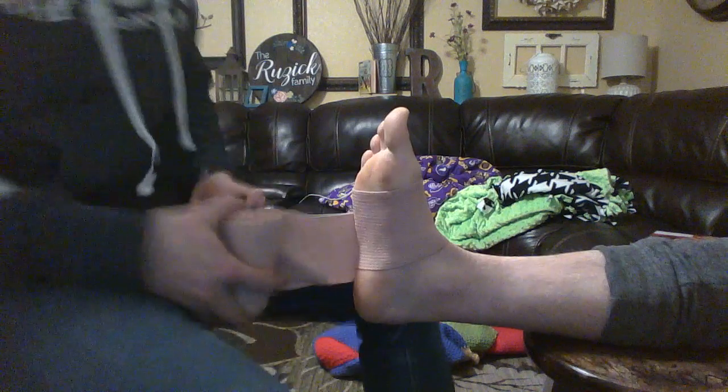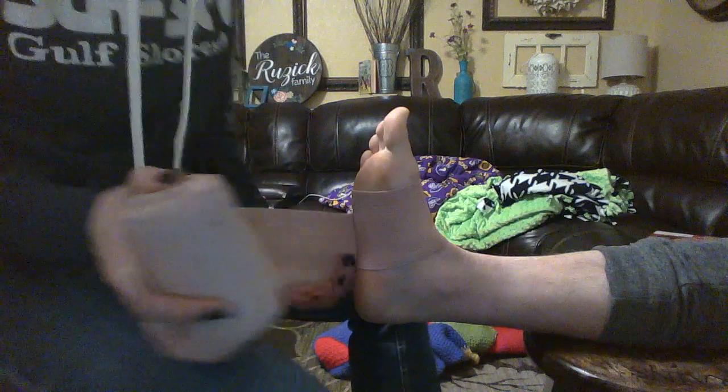Starting at the bottom of the foot, work your way up, covering halfway. Make sure no skin is showing.